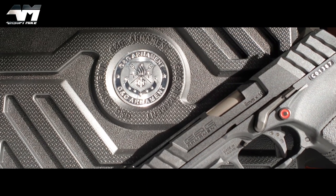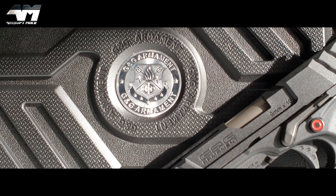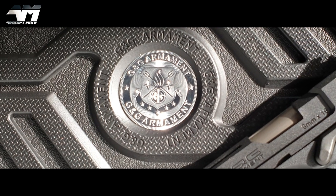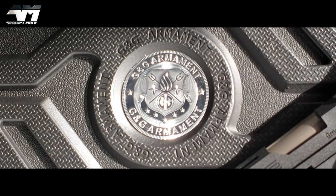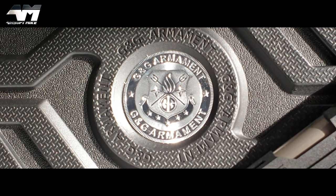This is the G&G GTP9. Could this be the greatest airsoft pistol package ever put together? That's a bit of a stretch, but let's have a look.